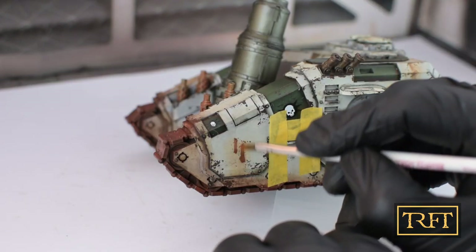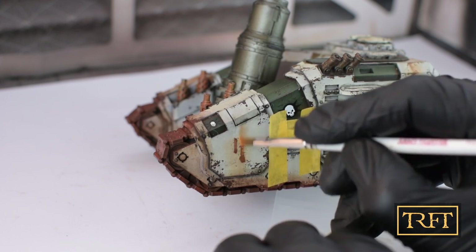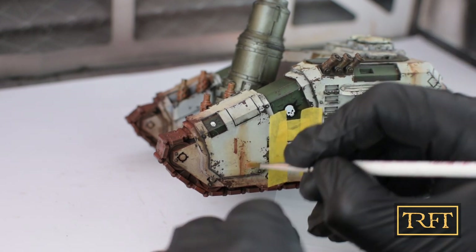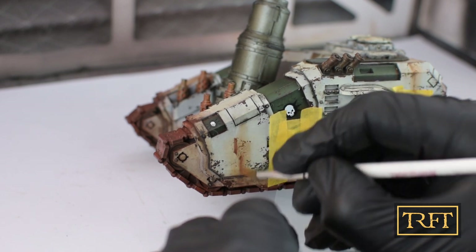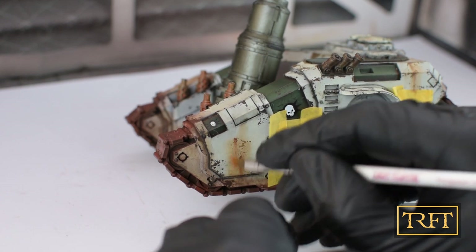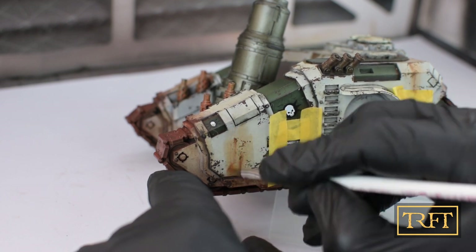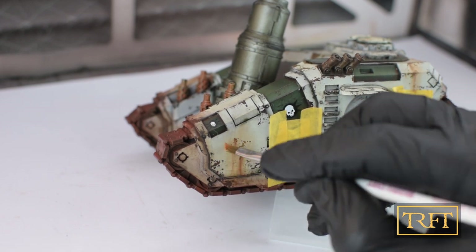Well, have you noticed anything strange here? I am doing the streaks upside down. Here is when I realized what I was doing and I frantically tried to invert the streaks. I don't think rust should go against gravity — I got so carried away that I wasn't paying attention to a slightly basic detail. After that you can see me cleaning up the area to reduce the amount of staining. No harm, no foul — again thanks to using enamels and not acrylics.